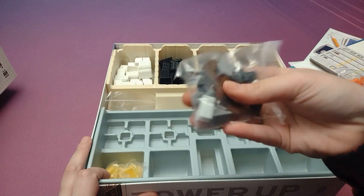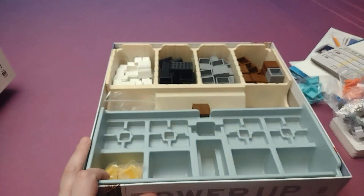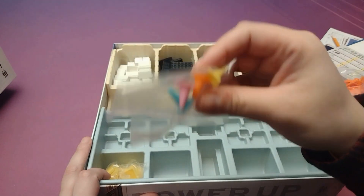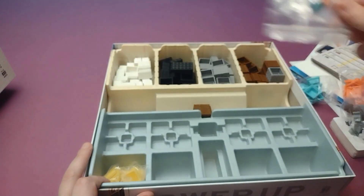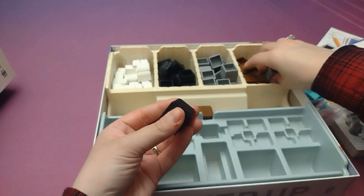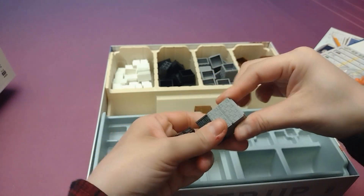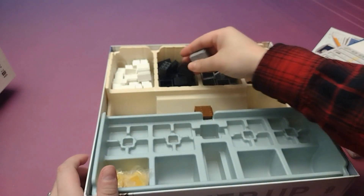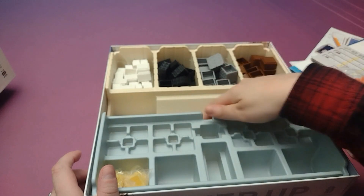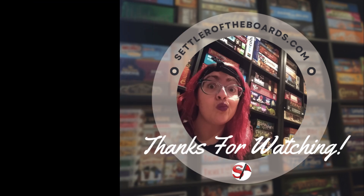And we've got what might be player pieces or just different types of buildings or something — these are probably player pieces. No red. That's upsetting. And we've just got a bunch of other little tower pieces that all click together. They just come in a couple different colors, probably based on price and things like that. But that's everything inside the box, so keep an eye out for a review on that coming soon. Bye bye!